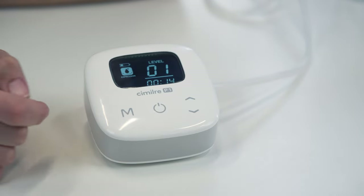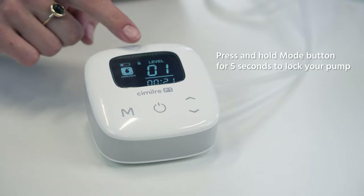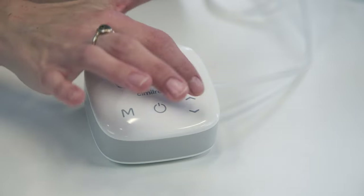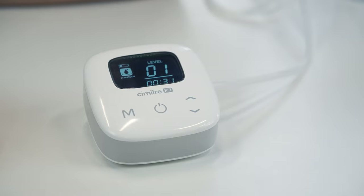With this pump being a touchscreen, it also has a lock option. Press and hold the mode button for five seconds and you'll see a little lock come on — you won't be able to touch and change your settings. To remove the lock, do the same thing and hold for five seconds.